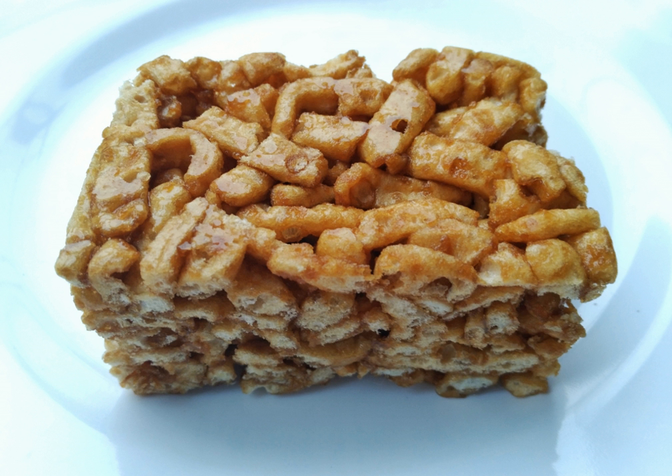But without the marshmallows, as the American Rice Krispies treats is American. Satchima is Chinese in comparison. Instead, it has different ingredients that make it sweet.